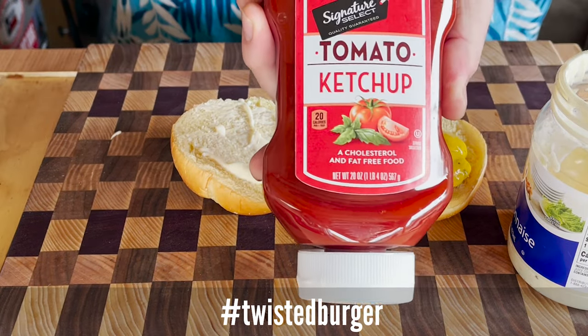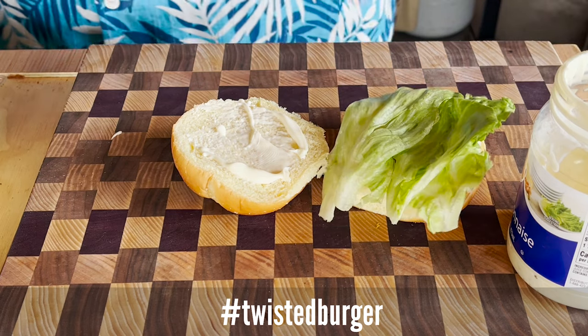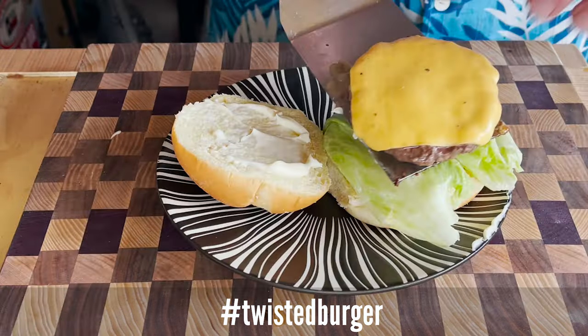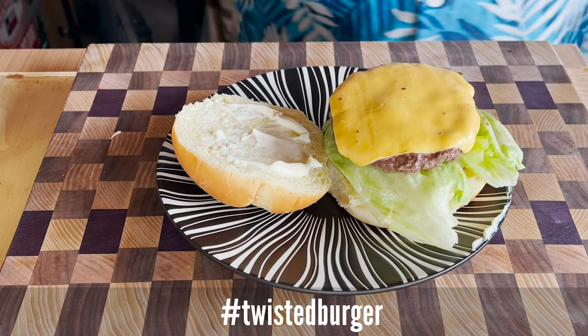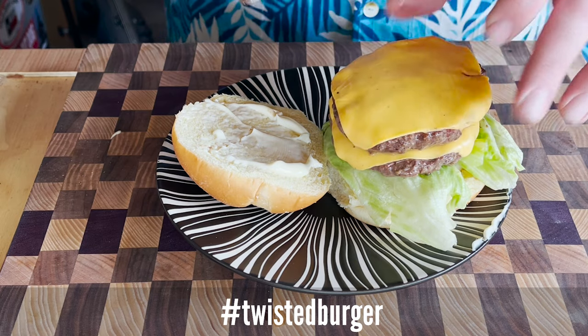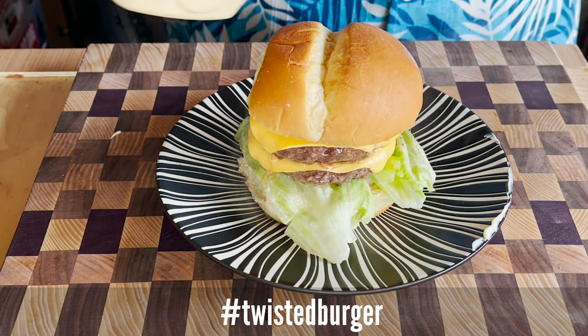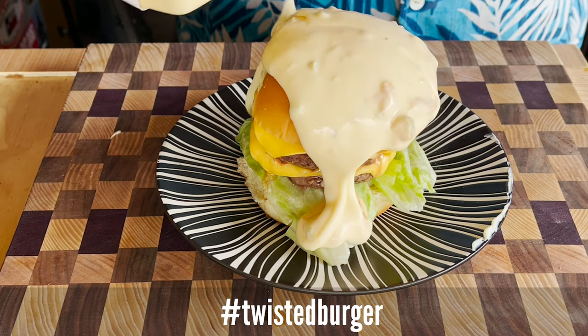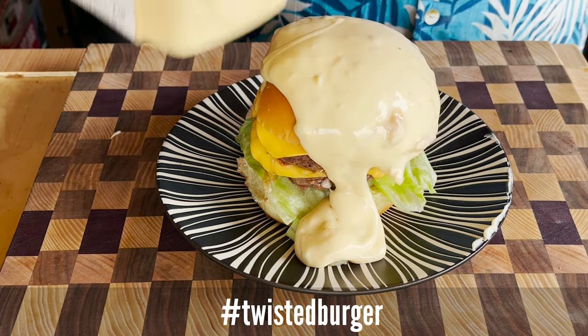Ketchup or not? Your call. How about an onion? Do you like lettuce? Let's add a tomato — but tomato's not for me. Do you like yours with one patty or two? What about extra cheese? Maybe you're the creator who gives a whole new definition of what a cheeseburger is.